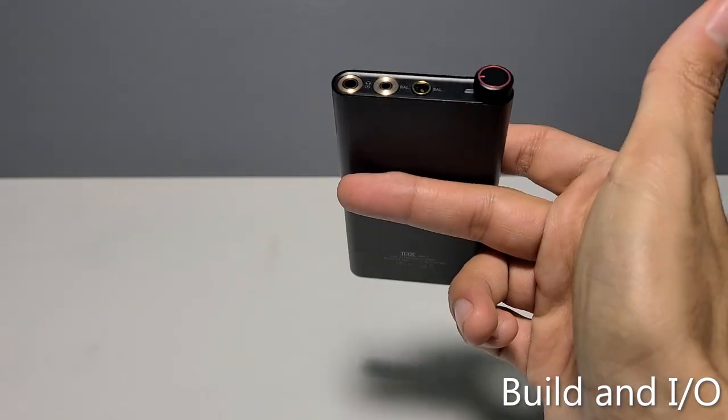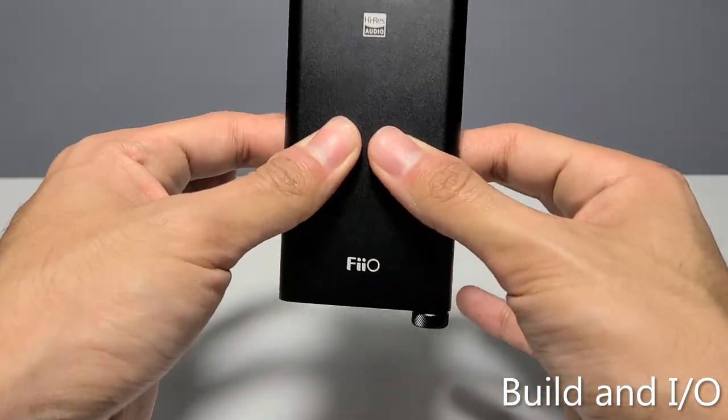Let's jump into the build and IO of the device. This thing feels absolutely solid.